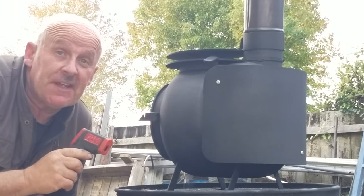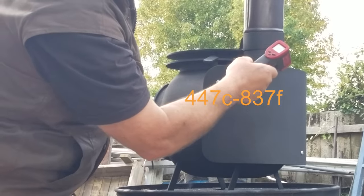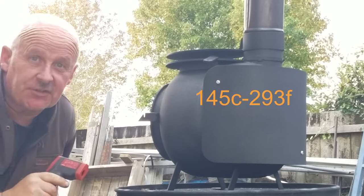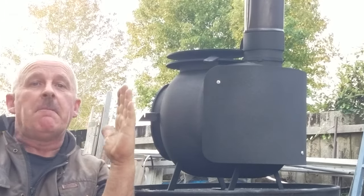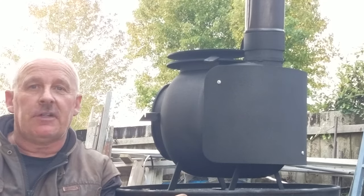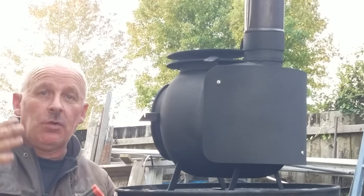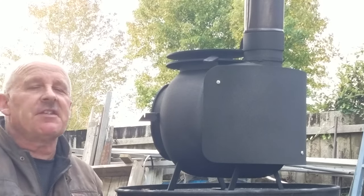So we've got 447 degrees on the back of the flue stem, but it's only 145 degrees on the back of the heat shield. So you can imagine that with a heat shield like this, you can place these fires much closer to the wall in a tiny house, house truck, or cabin situation. You will still need something fireproof on the wall with an air gap behind it, but the double heat shield idea makes a massive difference.